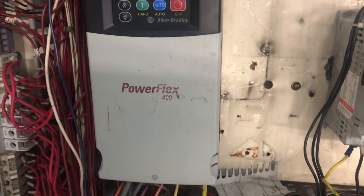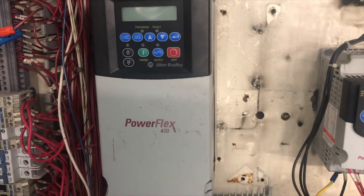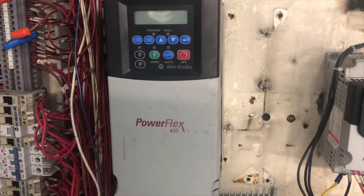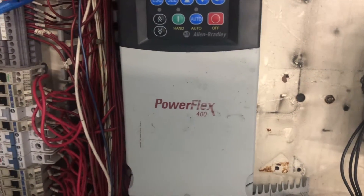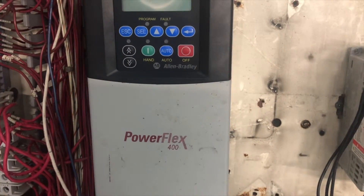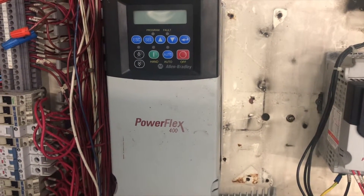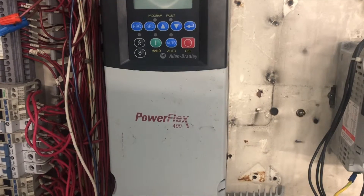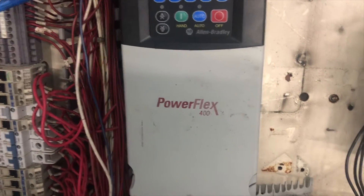This is not a new installation, this is just a replacement, and we will go through some basic settings you need for startup. Before you touch this VFD, just make sure there is no power going to it. You need to lock out and tag out your breaker, or follow your company or job site guidelines for lockout/tagout. Once you lock out, double check there's no power.